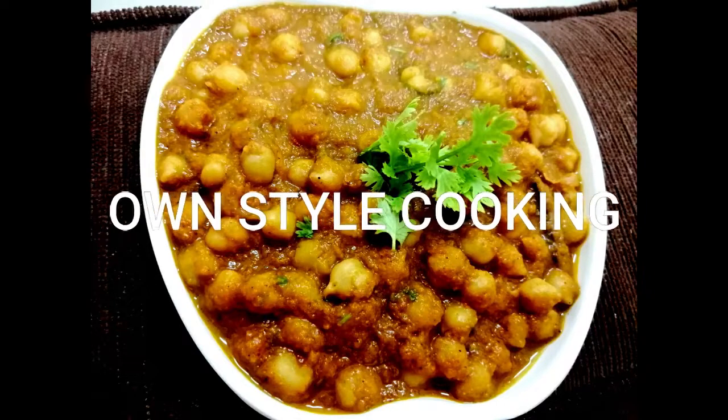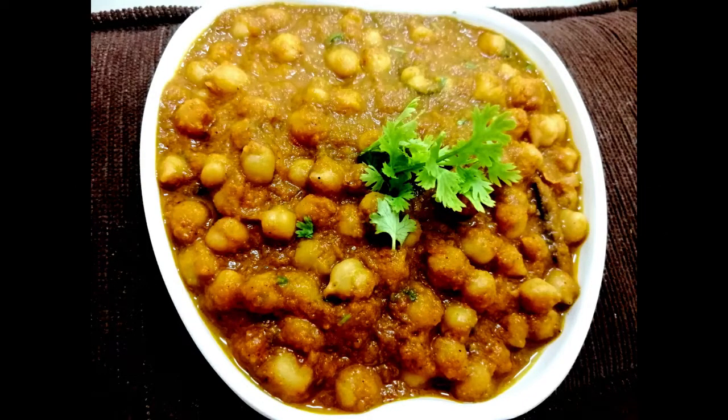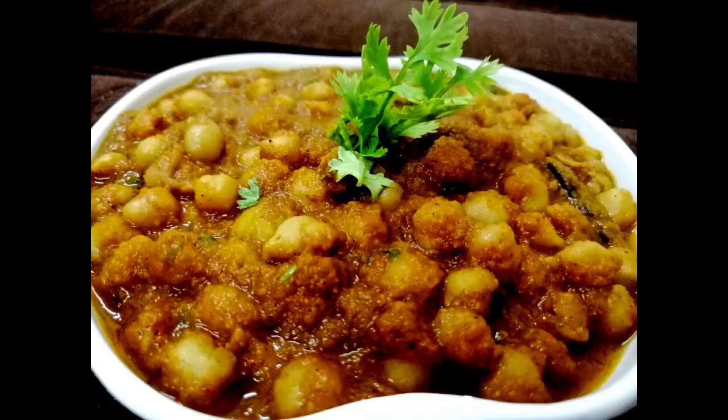Hello friends! Welcome to On Style Cooking! Let's see the recipe for this recipe. Let's see how easy it is.